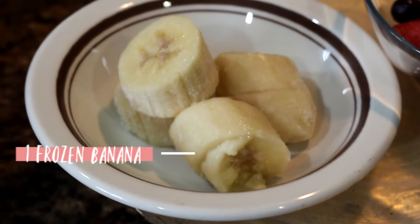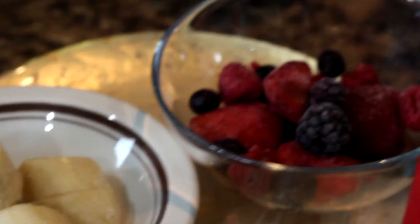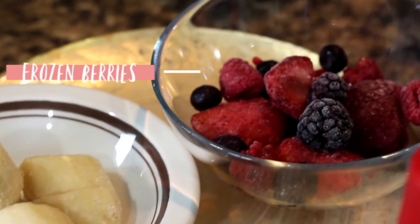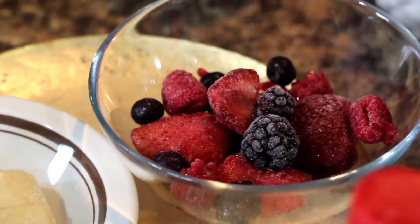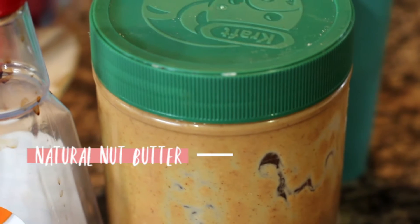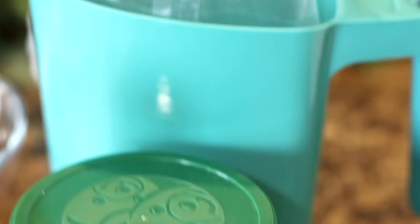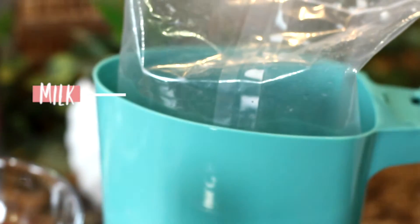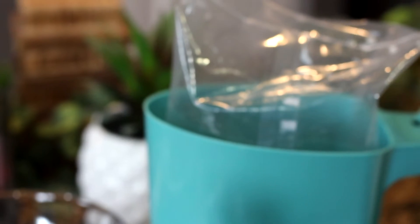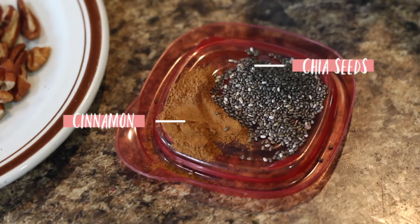The ingredients that I used are one frozen banana, half a cup of frozen berries — the berries I used are raspberries, blueberries, and strawberries — vanilla extract, natural peanut butter, and any kind of milk product that you like. I used 1% milk. Also cinnamon and chia seeds.